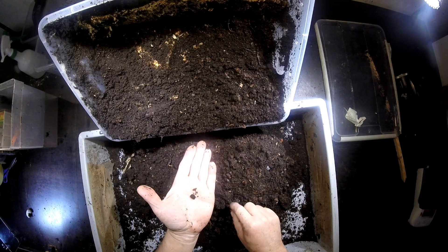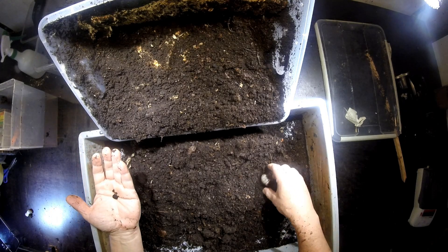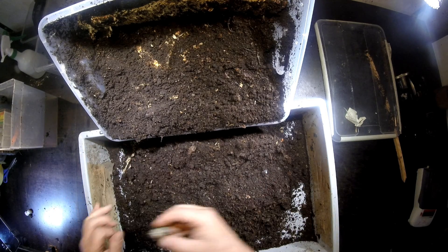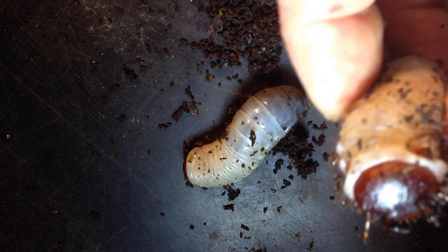I can see some bigger fresh pellets now here. I also see this is a freshly molted L3. You can see it — this is really big now.